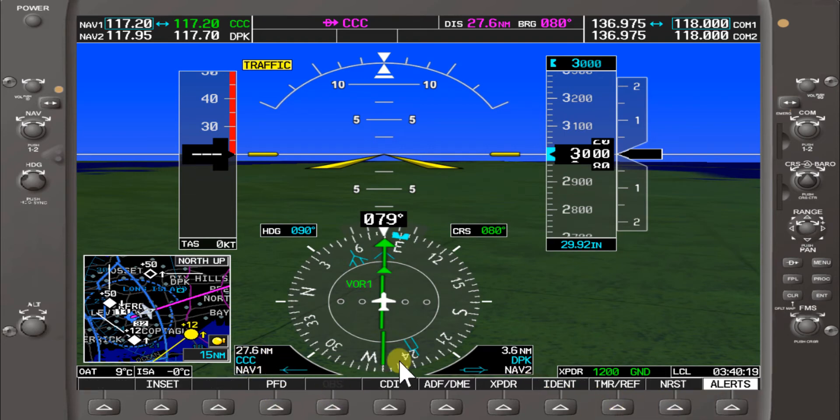We can also set up Calton on Nav 2. I have 117.7, Dear Park VOR, showing 3.6 nautical miles, and we have an indication for that. But right now the active frequency is Nav 1 and we're navigating off of Nav 1.